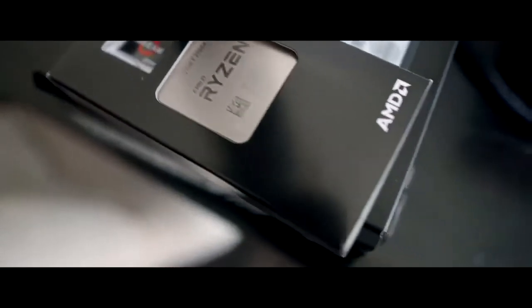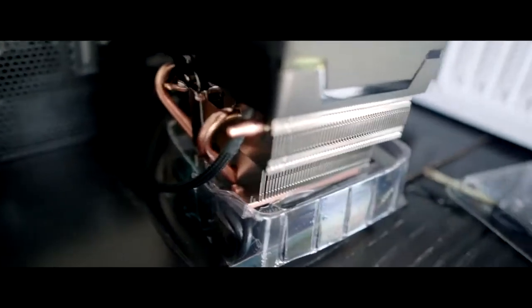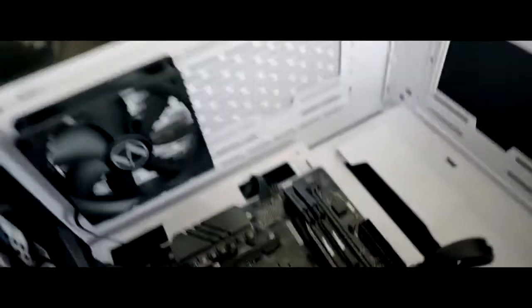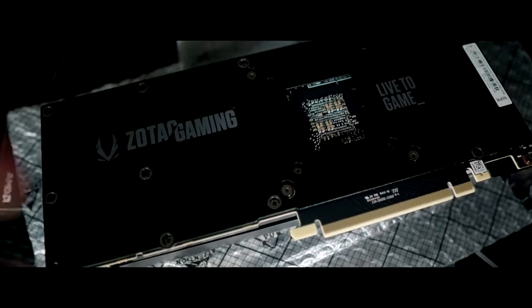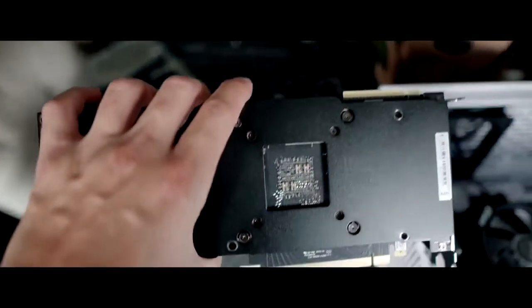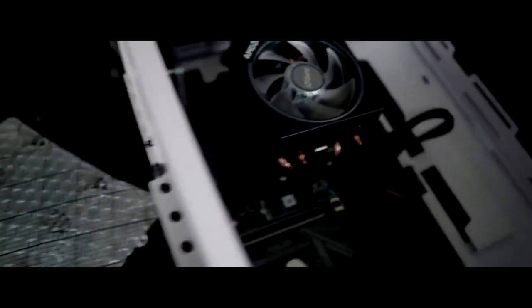We have the CPU right here — the Ryzen 3700X — and the cooling fan right here. Look at that bad boy. It already has a heat sink on the bottom and we are going to install it right there in the CPU socket. Now we're about to install the graphics card and put this bad boy — it's heavy — right there. We've got the CPU, the CPU cooler, the fans installed, the motherboard, the SSD, and the M.2 SSD installed. Now it's time to install the graphics card.